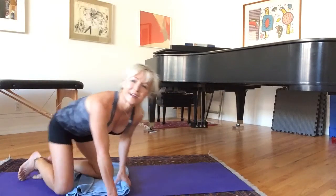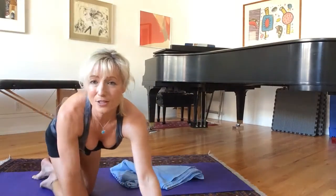That about does it! Quick, simple, easy stretches when you're traveling can make a world of difference, and then you're ready to start your day. Hope you enjoyed this — I'll see you next time. Happy stretching, bye-bye!